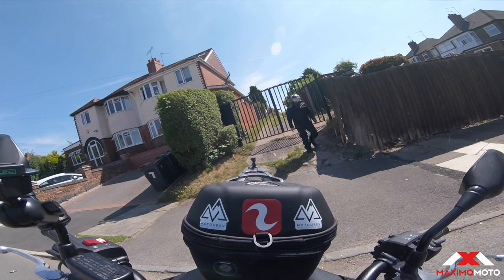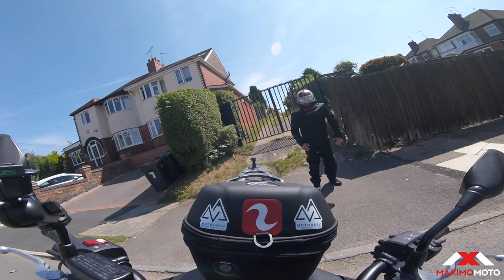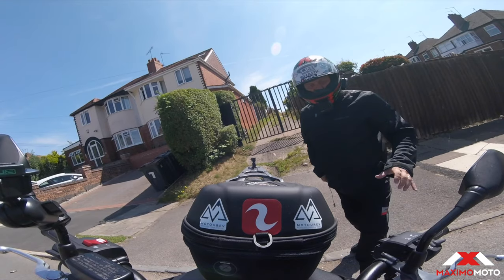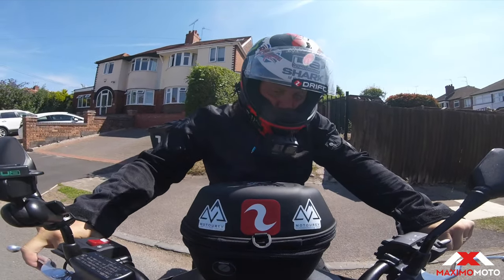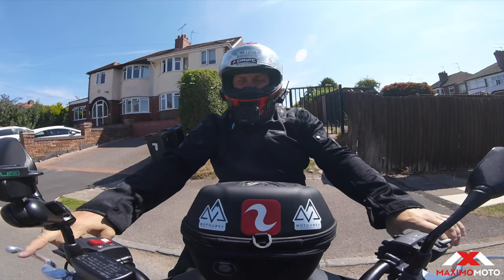Right, so today we are trying out - I don't know if you can see - some Artec Spiral Touring mesh trousers. They're a bit long; I think I've got the wrong size. I could have done with a size smaller, but we're going to try them out.